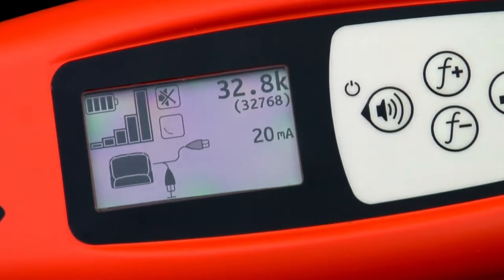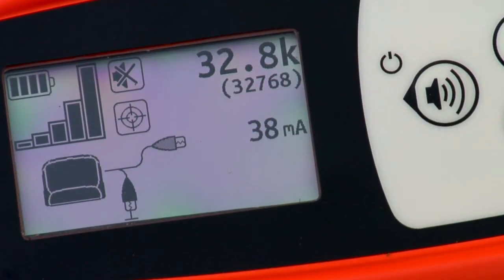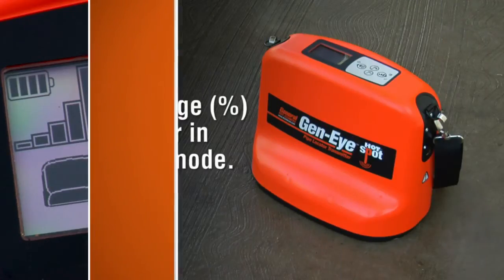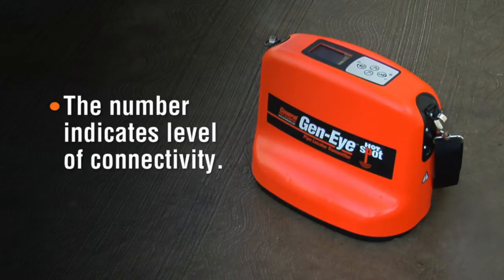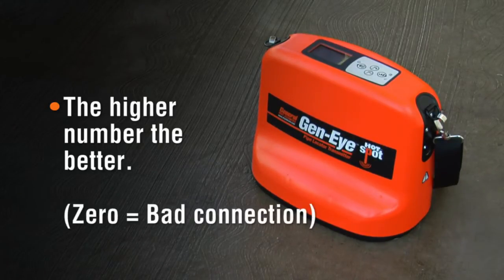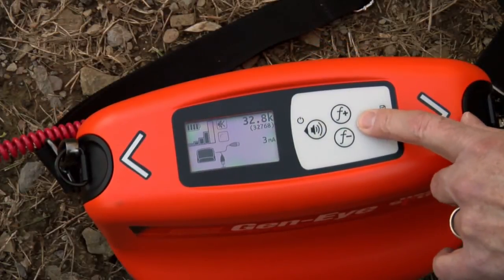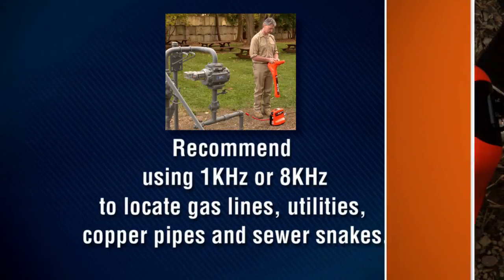The output indicator will spin while looking for a connection and lock when the connection is made. If it never stops spinning, you have a bad connection. The milliamp indicator appears when in direct connect mode; a percentage will appear in induction mode. The number indicates the level of connectivity or resistance in the ground. The higher this number is, the better. If the number is zero, you have a bad connection. If the number is low, increase the transmitter output power to overcome the resistance and make it easier to locate.